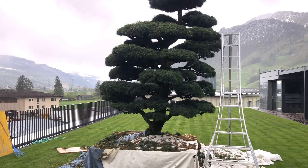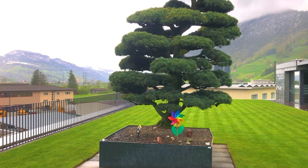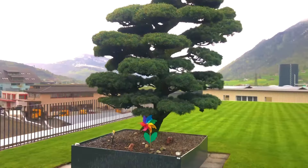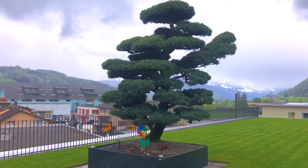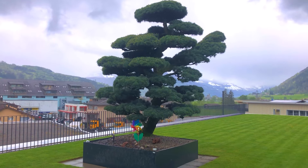We finished him up. It is starting to rain — the tree is all finished. You're not going to be able to do a 360° view because it's raining and the lens will get wet. But there it is, all done — looks really nice.